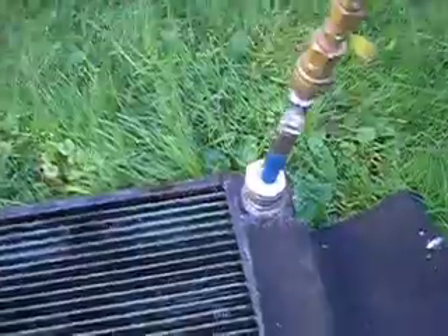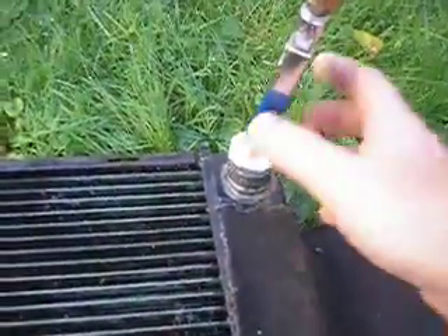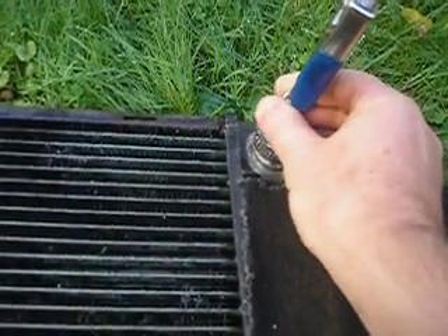Turn my compressor on. It really takes two hands to do this — the water is spraying out, so I kind of have to hold it to keep the water in. My pinhole leak is right there. I marked it with a marker and tape.